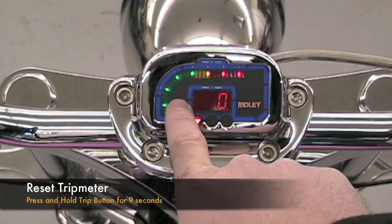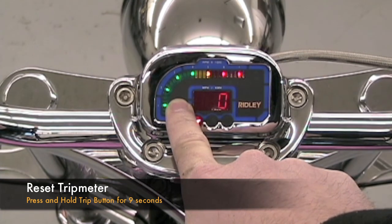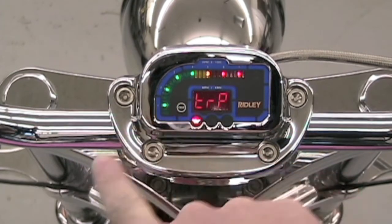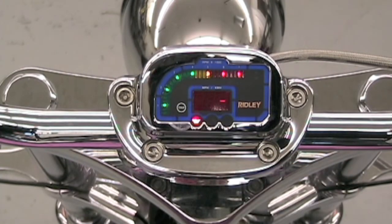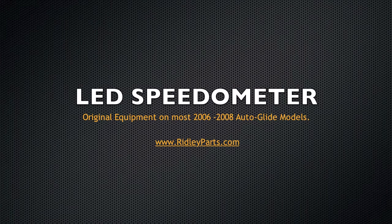In order to reset the trip meter, simply press and hold the trip button for nine seconds. The screen will flash three lines across it, and that will signify that it's been reset. That concludes this instructional video about the LED speedometer on most 2006-2008 autoglide models.